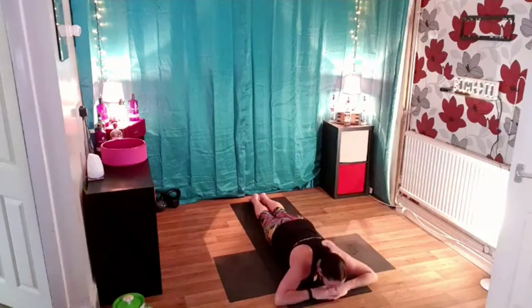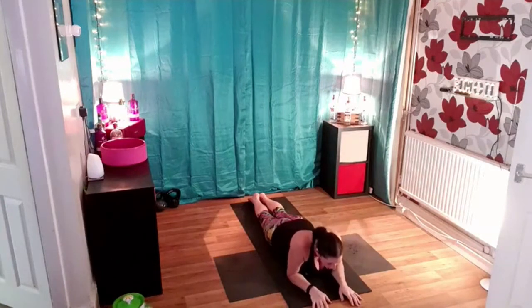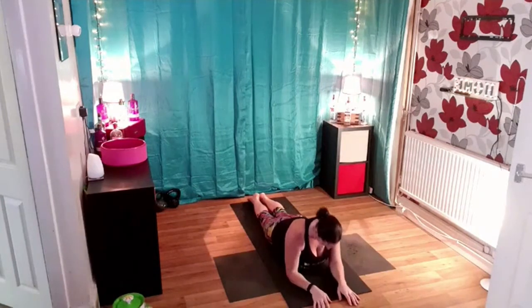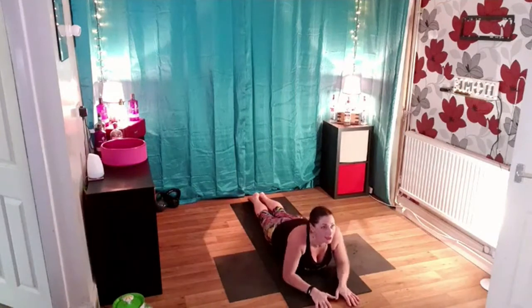We're going to do that one more time. So take a deep breath in, as you breathe out swing the elbows under. Really think about rotating the shoulders, pull the shoulder blades right down the spine, press and lengthen down the neck. Heels are together. Take a deep breath in, as you breathe out release it down. Rest in there.